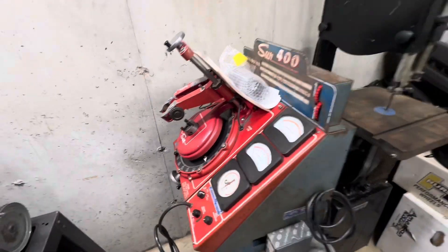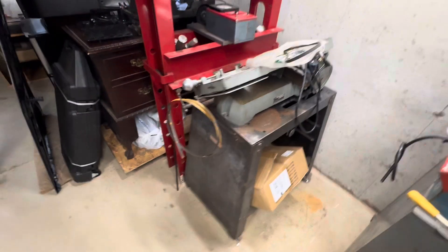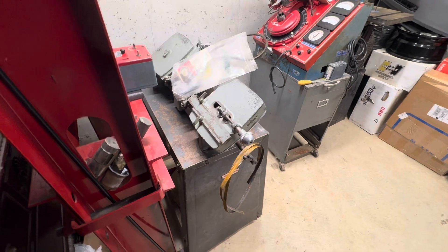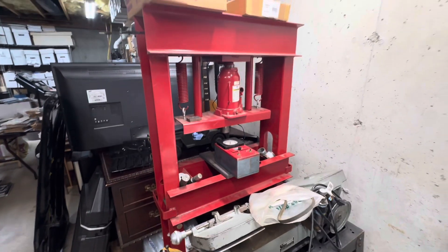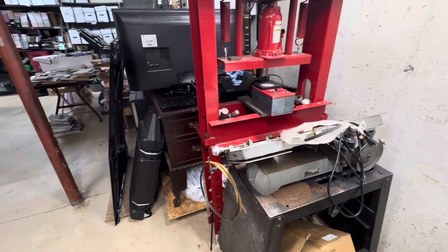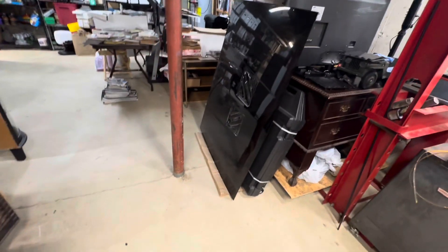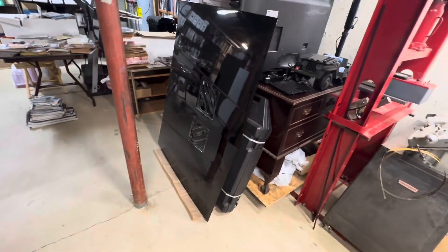This is a Craftsman bandsaw — you may have seen it in one of my videos. It worked great until it stopped working the other day, so I need to take it apart and see what's wrong — probably something simple. This is just a cheap $100 20-ton press I bought years ago to press things. I barely ever use it, but once in a while you need it. That's a spare hood for the Sunbird that I had a friend at a body shop paint for me.